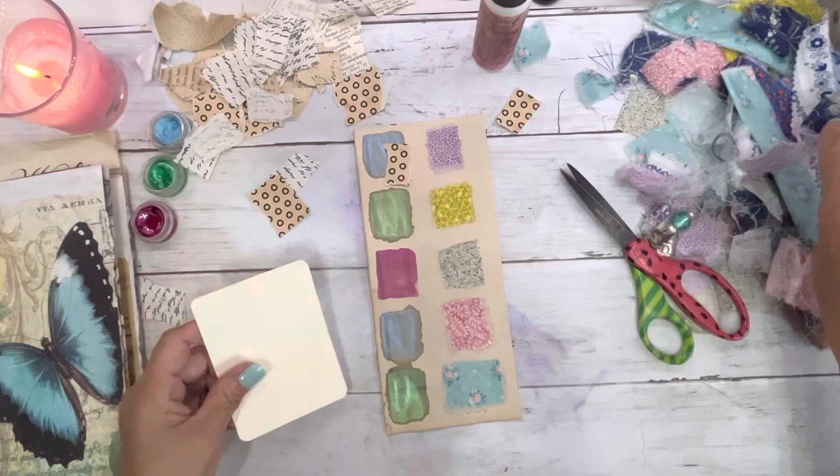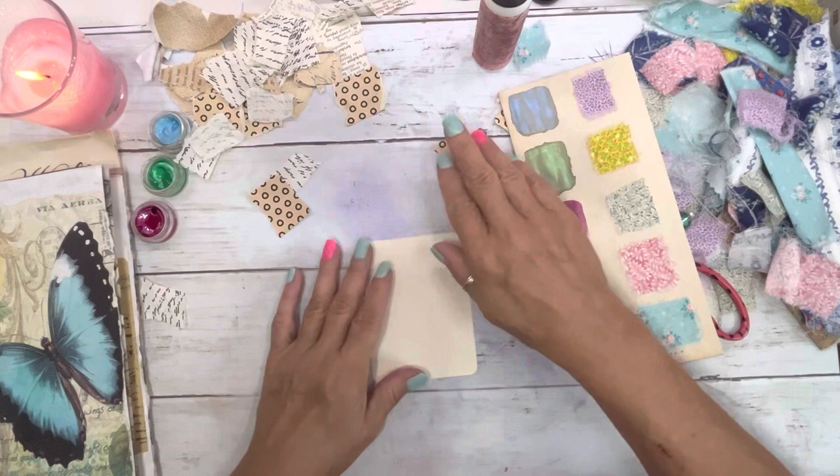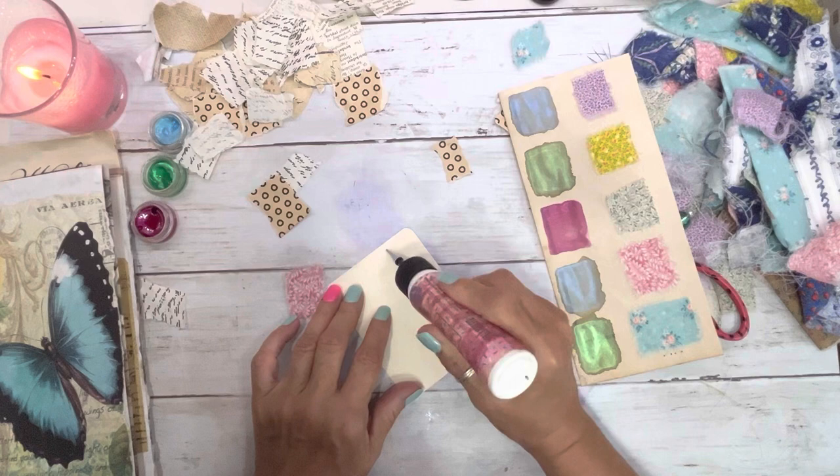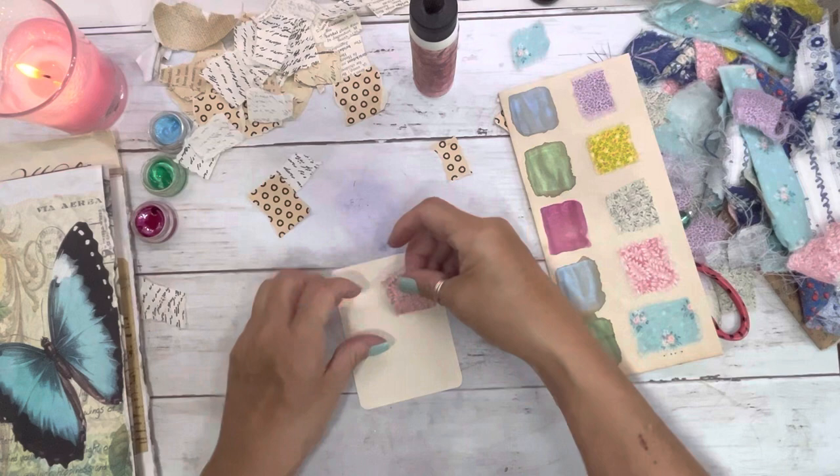Stuff ain't going to dry fast enough for me. Let's do something else while we're waiting for that to dry. I think I'm going to take that — it's a solid piece. Love this pink. This time I'm going to do it like this.